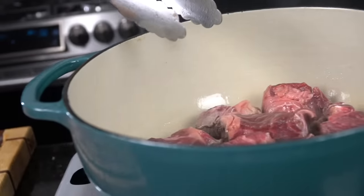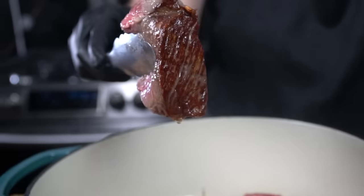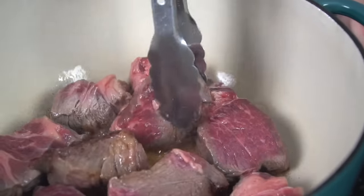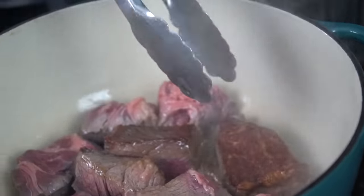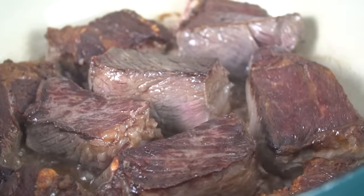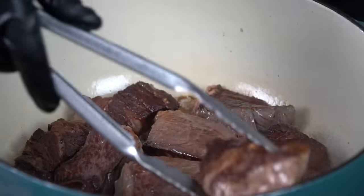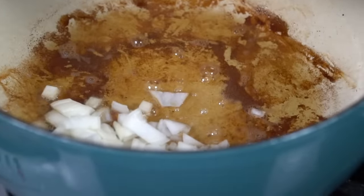We're going to sear these for a few minutes per side. Make sure you sear all sides until you get a crust like that — oh man, that is perfection. Remember guys, that sear is very important. It adds tons of flavor and it's also going to provide some fond at the bottom of the pan, which is also going to flavor your dish. Once you have the crust that you're looking for, we're going to remove the meat from the Dutch oven, leaving behind any fond at the bottom of the pan.